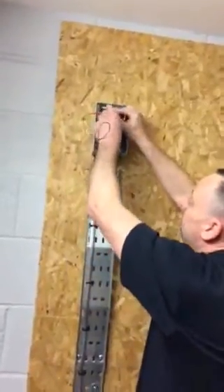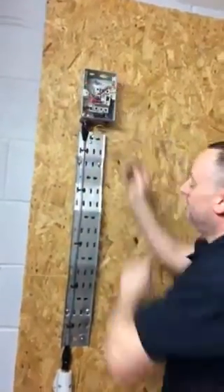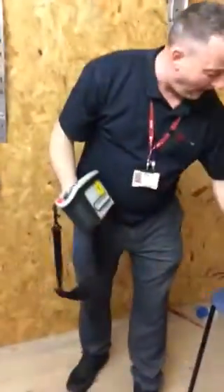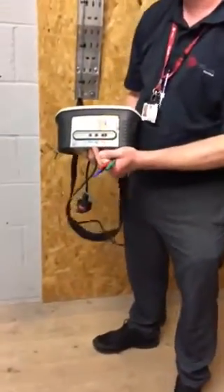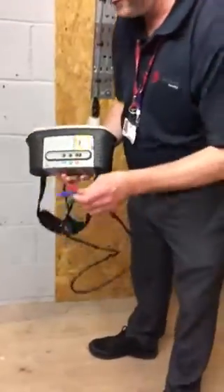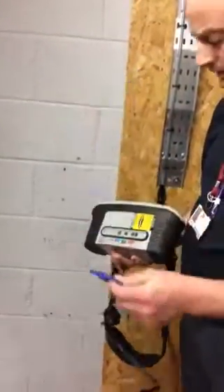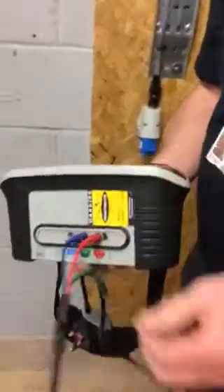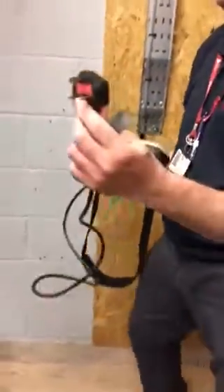First of all, we're going to link line and neutral in our consumer unit, then go down to our socket outlet. The test setup is a bit tricky because we're using a plug-in lead, but we're still only going to use the red and green terminals within the back of the MFT. Testing between line and neutral as linked at the top, we'll use the red and blue leads going into the red and green slots.